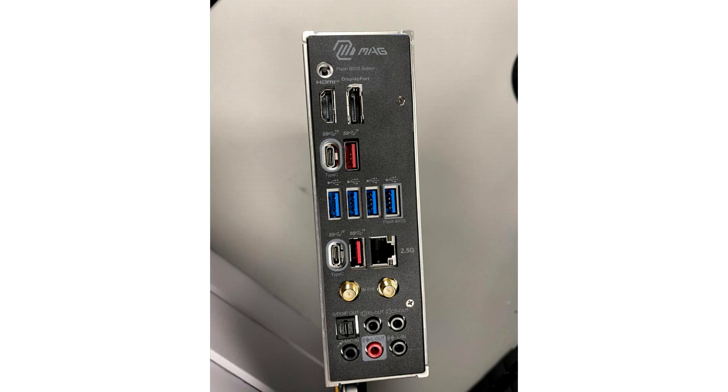The motherboard also has a 2.5GB Ethernet port, four USB 3.1 connectors, three USB 3.2 Gen 1 ports, and one USB 3.2 Gen 2x2 connector, as well as a Wi-Fi 6E module.